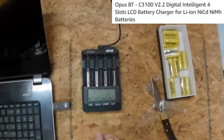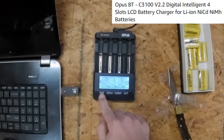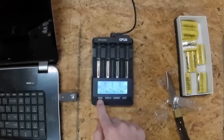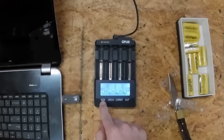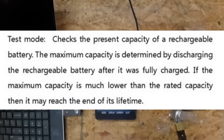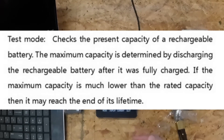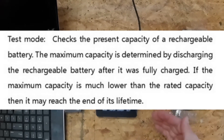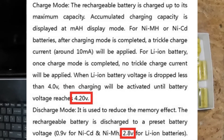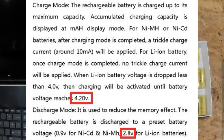I got four batteries, so on the charger we're going to hold the mode button so it selects all bays, and we're going to put it in test mode. What the test mode does on these Opus chargers — if you're not familiar — is the first thing it does is charge the battery up to 4.2 volts.